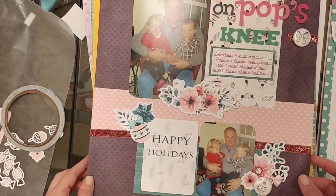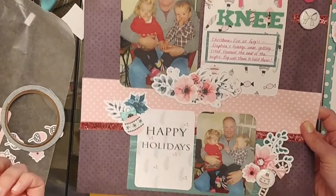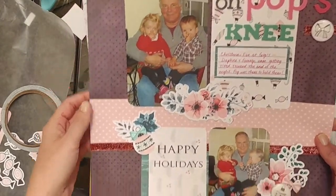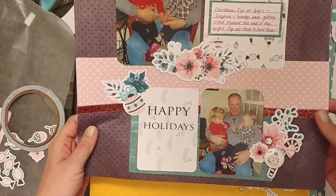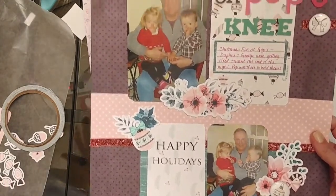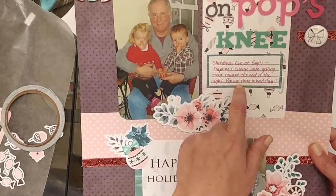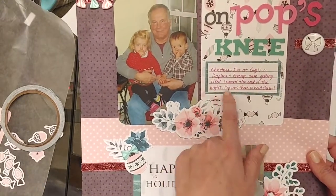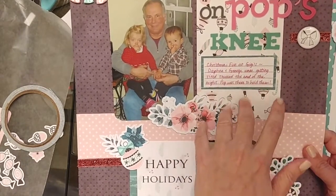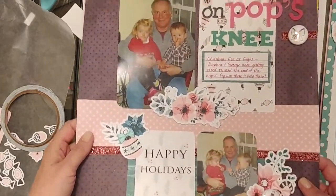Here's another Christmas one — that's my daughter and my nephew on their pop's knee, which is why I titled it the way I did. Just lots and lots of embellishment clusters. I loved all the Cheeky Studio embellishments so I really went crazy with them here. I cut down one of the project life cards — I just wanted the journaling portion of it. It was a little bit larger and had a deer on it, and I didn't want the deer so I just cut it down.